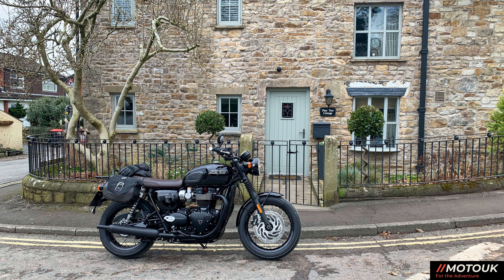A few of you have been asking about the Bonneville — she's all tucked up in the garage and I'll be using that from March onwards. That's my preferred motorcycle to keep, so I wanted to keep it salt-free and off the salt roads. I'm not going to be taking it out during the winter.